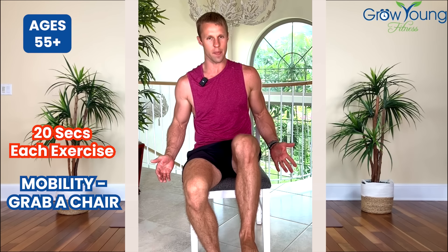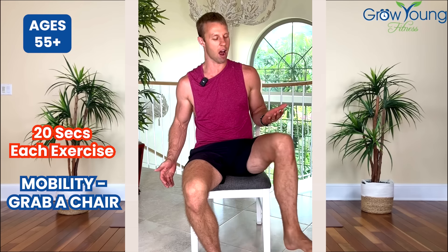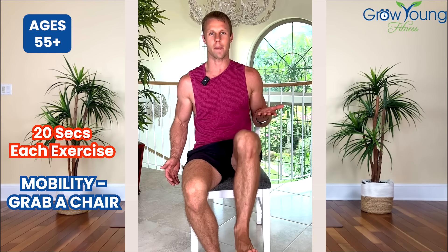Other leg — again up, out, back, and down. Same thing, opposite side. Doing this for 20 seconds to get a full nice little short workout.